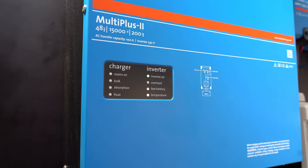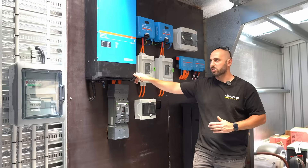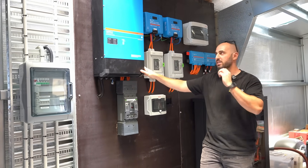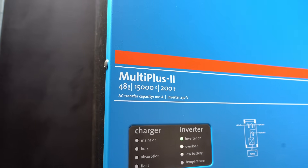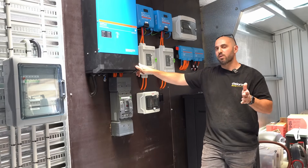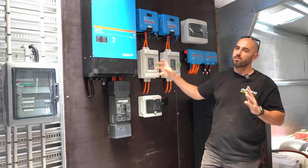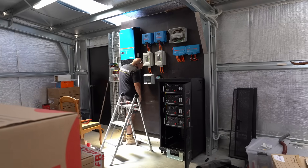Now the big dog — we've hit them up with a Multiplus 15, a 48V 15kVA inverter-charger. This can do 200 amps of charging from an AC input at 48 volts, and has a continuous output of around 12 kilowatts — well over 50 amps of AC output. A really good unit; this will give you pretty much the same amount of power as a standard house here in South Australia.